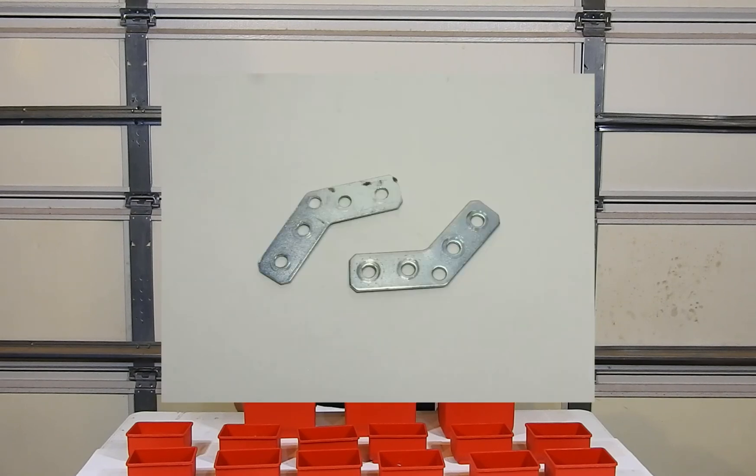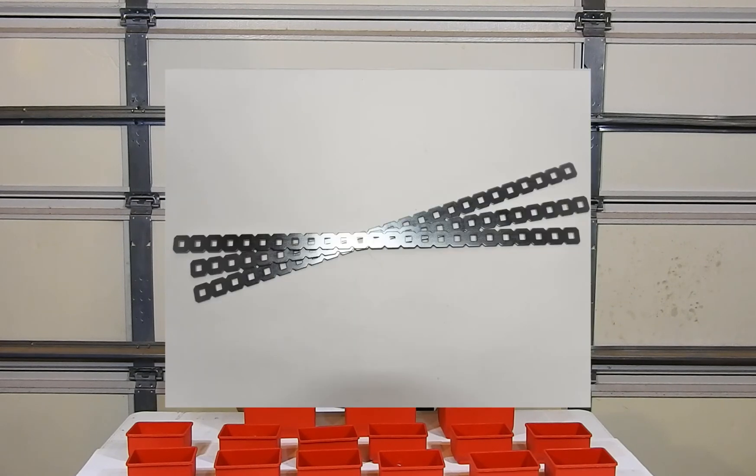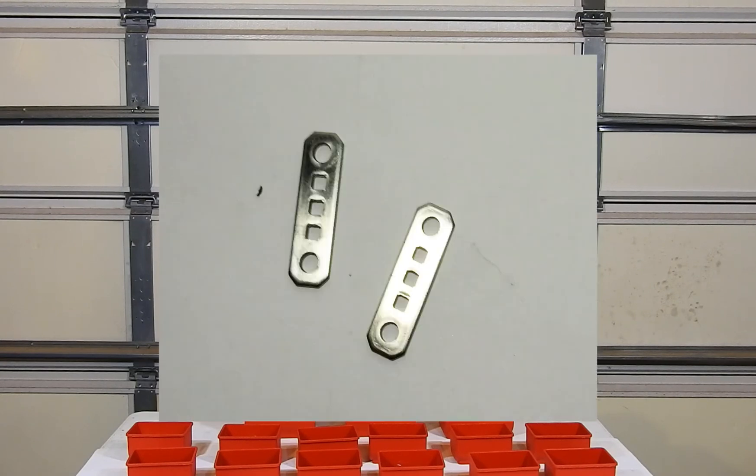Some other structural items that will be good to have include gussets, hinges, 1 by 25 bars, and drive shaft bar locks.